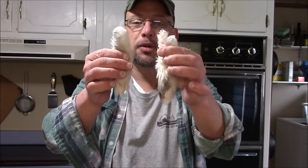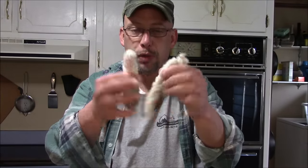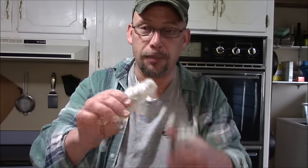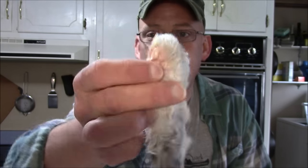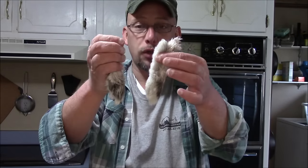Traditionally, rabbit's foot key chains are made out of the left back foot. I don't know which ones are left and which ones are right anymore, so no big deal. The first step is pretty easy — cut the foot off. You can see I haven't done anything really special to it. There's still some tendons and there's still a bone in there. I did take off the ankle — there's a little joint right there. There's a bone that sits right down in there and you can use a knife and work it out. I've washed them in soap and water and squeezed the water out of them so they're not dripping wet.